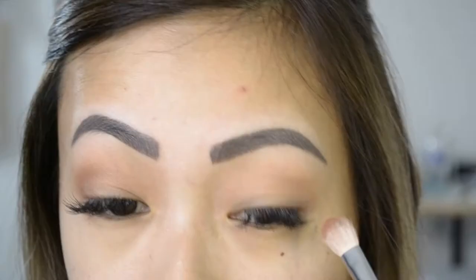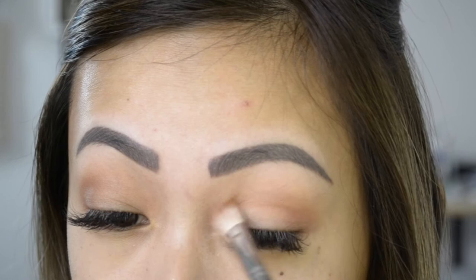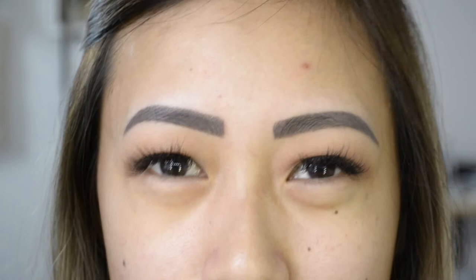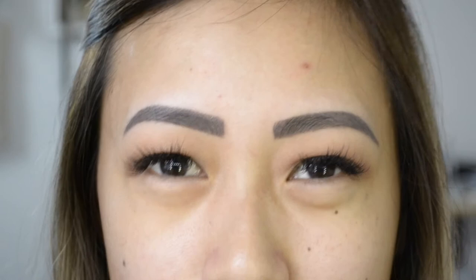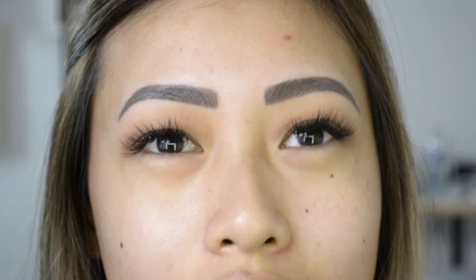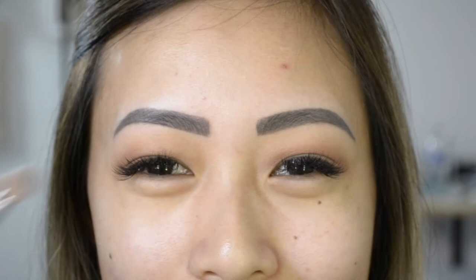My eyebrows are tattooed, so I don't need to fill them in. And I also wear lash extensions, so I'm pretty much done with my face most of the time. For the color, I like to bring it all the way in — I find that complements my hooded eyes. When I smile, I have a block of color here, so I like to bring everything in since it all gets lost in this little pocket.